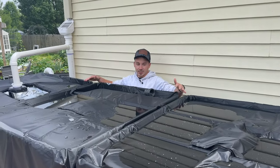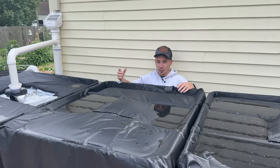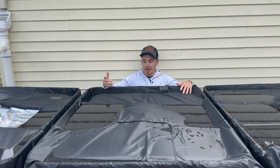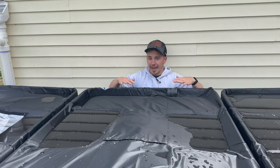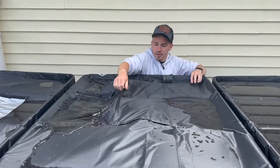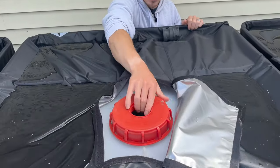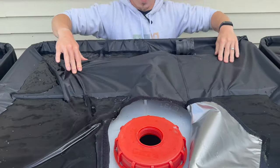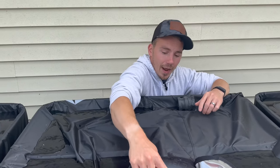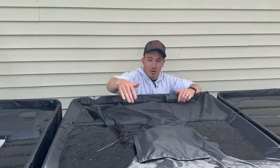One thing you've probably noticed on these IBC totes is these black covers. One of the important things is you want to keep your water as clean as possible, and we do that through a variety of filters. You also do that by preventing any bugs or organisms from living or growing inside of these containers. The black covers keep the algae from growing on the inside, as well as prevent any mosquitoes from getting in and harvesting their nests in here. You also want to have these IBC totes open so that as the water flows in, you're allowing it to expand and not causing pressure to build up inside the tote. I have this opening which allows air to flow in and out, but then a cover on top which prevents any bugs from getting inside.